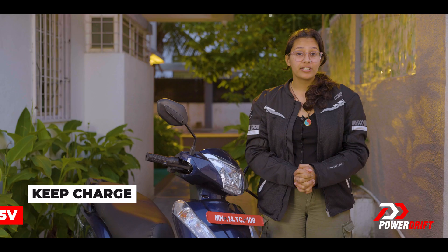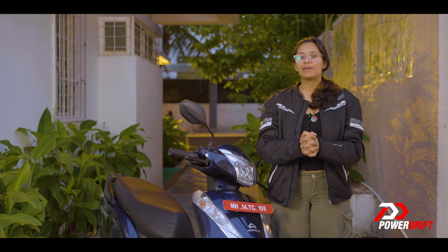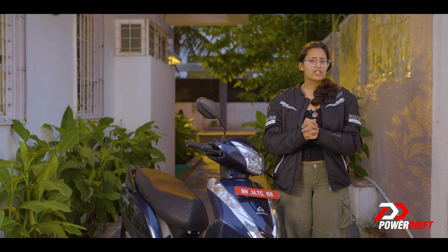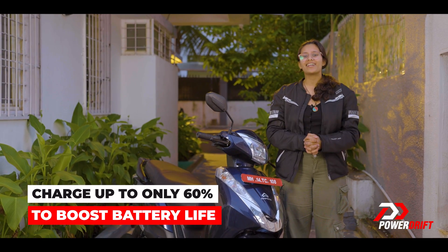Make sure to charge its battery levels above 55V at all times — it's the beating heart for a happy journey. And if your scooter isn't used enough, make sure you charge it only up to 60% to boost its battery life.